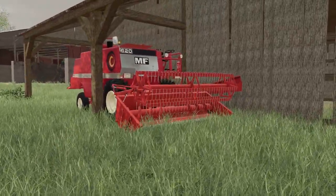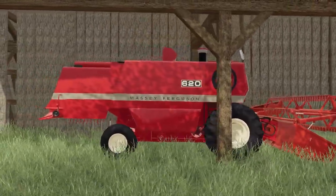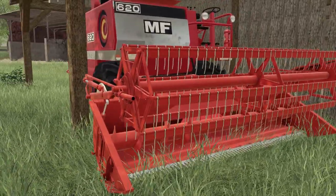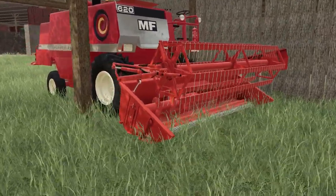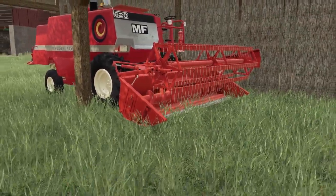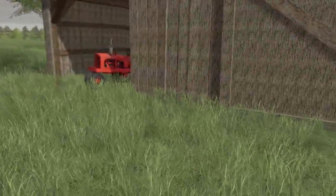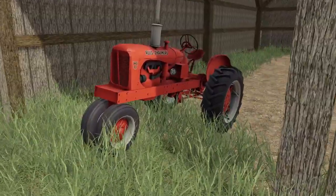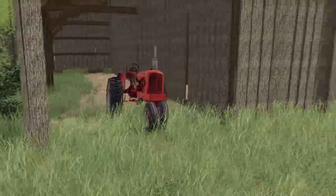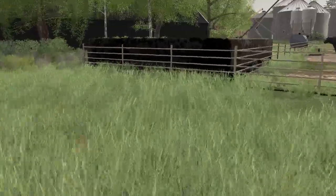Over here in the weed roll - one of our forgotten barns - we have a Massey Ferguson 620. I don't know if we'll use it or not; we might clean it up and see if it still runs. We also have an Allis Chalmers WD-45 sitting in the weed row.